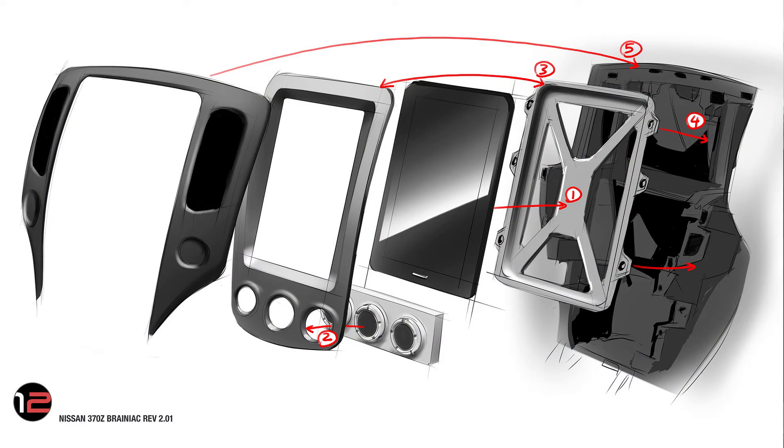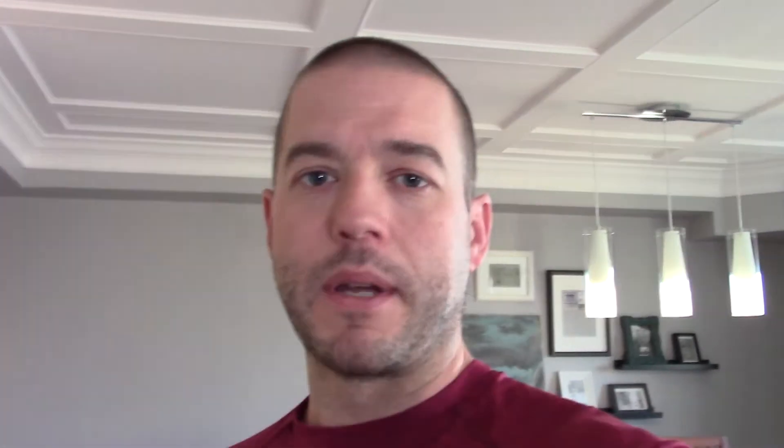There's going to be a specific assembly order. First, the tablet holder will have the tablet snap into it. You'll then fasten the existing climate control module into the face plate on the back. Then connect that face plate to the tablet holder itself. Then screw that whole unit into the actual dashboard. The final piece is putting the vent overlap over the top, which should button everything up into the dashboard.